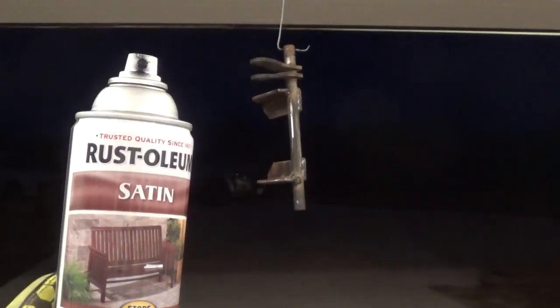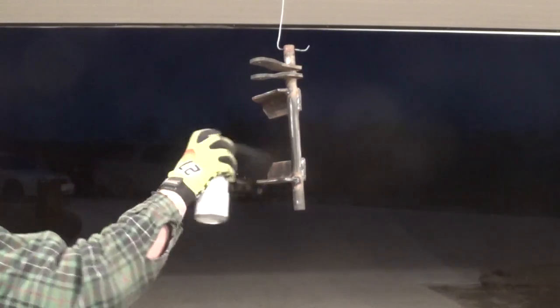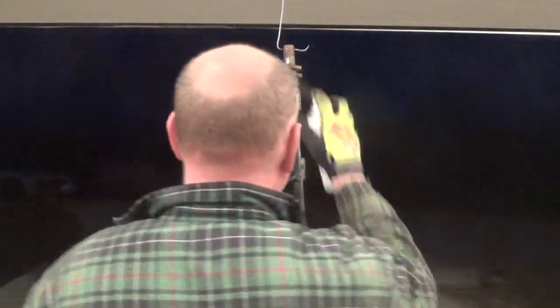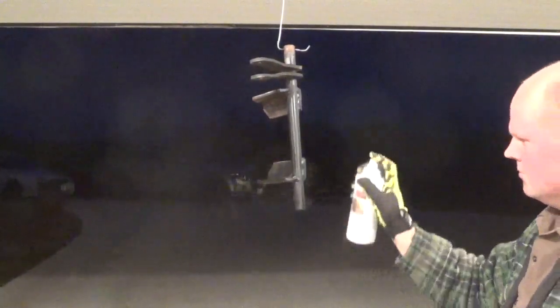I'm going to throw some of my favorite color on it — satin black. I find this matches pretty well for most tractor frames and that kind of thing. It's not all glossy and standing out like you just did something brand new, but flat doesn't really blend very well either. I literally just welded this five minutes ago so this should pretty much dry instantly — it's still nice and hot, which means we can just reassemble it right now.